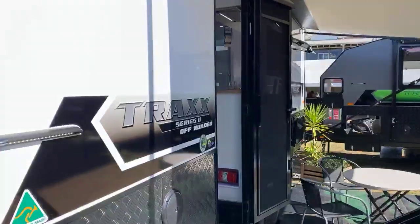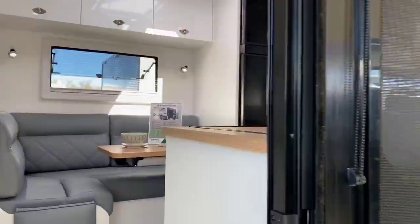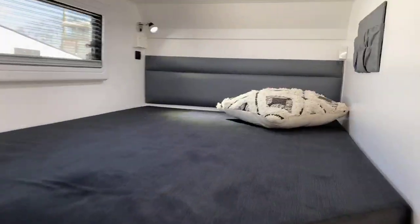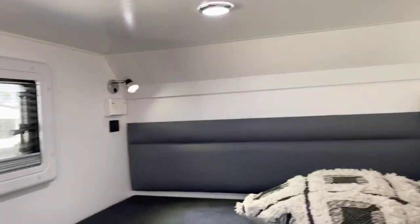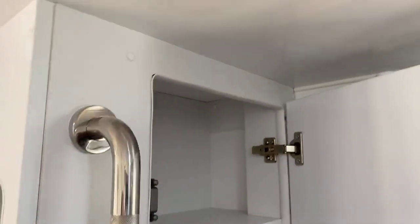We've got ourselves our 18 foot 6 family van off-roader. Nice big bunks in the back. So you can see the size of these bunks — they're near a double size. Heaps of room. Storage pouches at the top. Reading lights down the back with PowerPoints, USBs, and Scirocco fans. Plenty of storage.